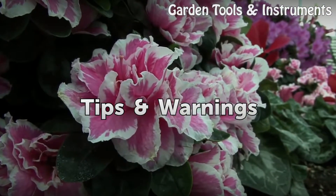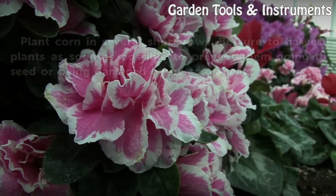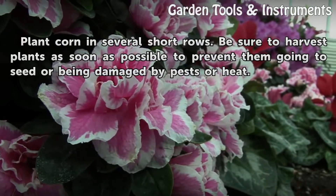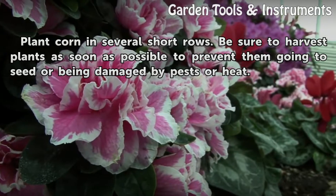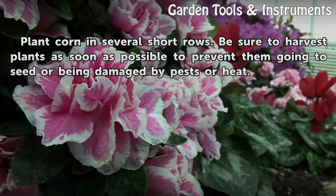Tips and Warnings: Plant corn in several short rows. Be sure to harvest plants as soon as possible to prevent them going to seed or being damaged by pests or heat.